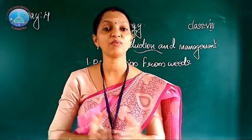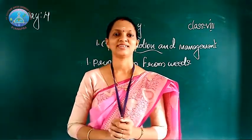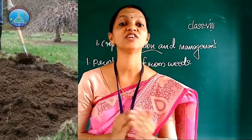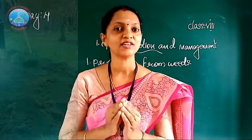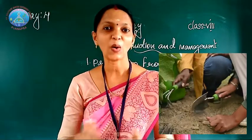Farmers follow several ways to remove weeds from the field. Tilling before sowing helps to remove or kill the weeds. It is done using some tools like a khurpi or plow.